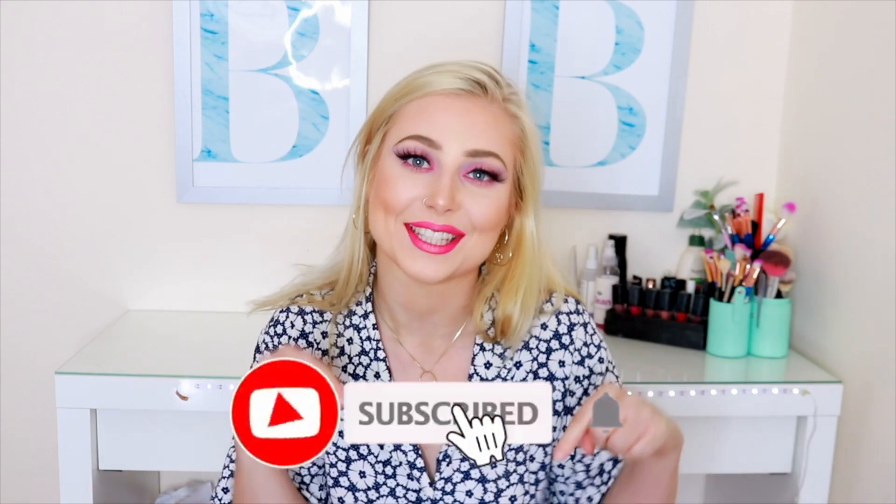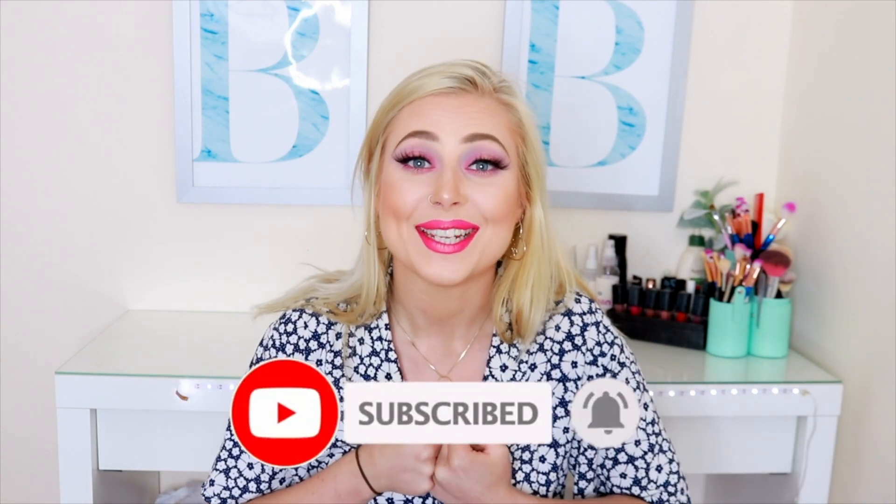My name's Amy if you're new to my channel, so if you like my content please hit the subscribe button because it would mean the absolute world to me. Give it a thumbs up if you like it, and if you'd like to see how I created these three festival DIY outfits then keep watching.